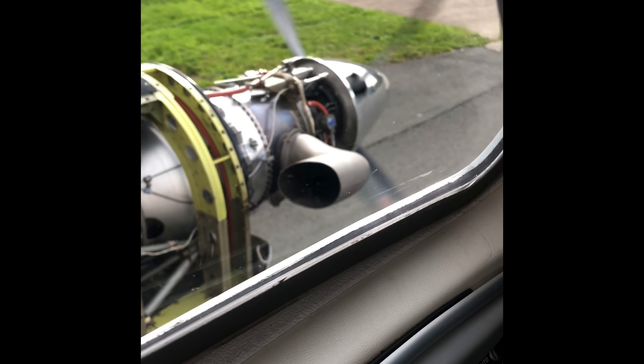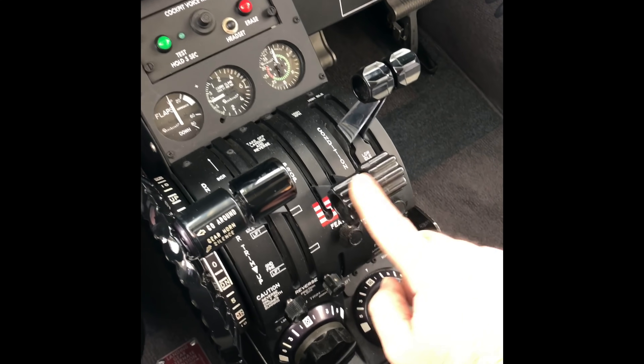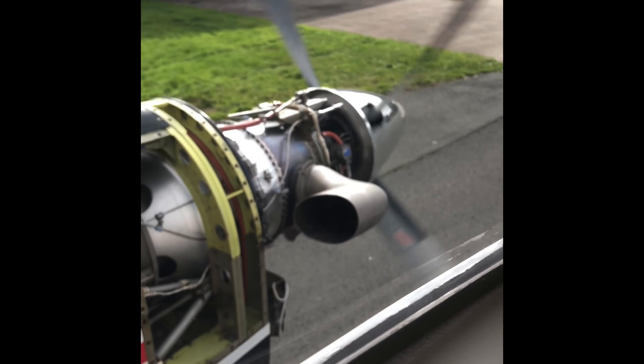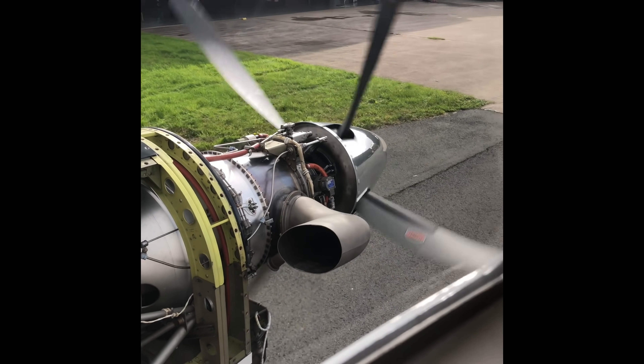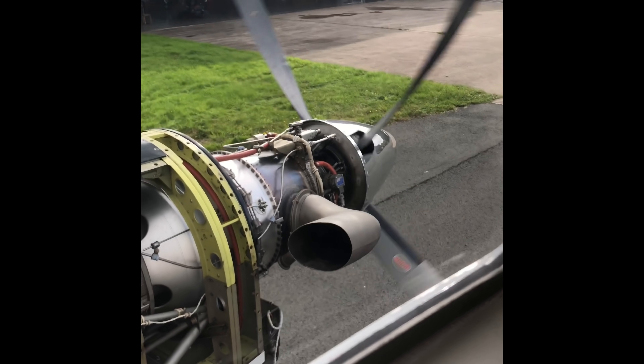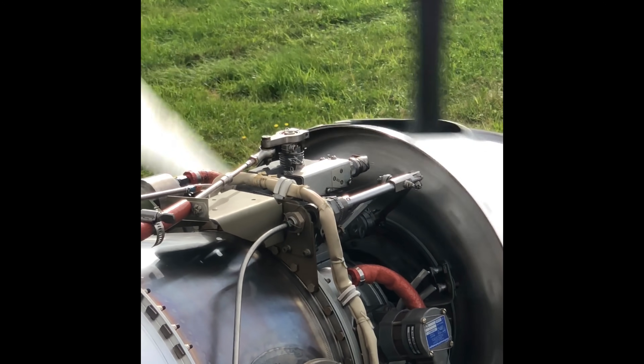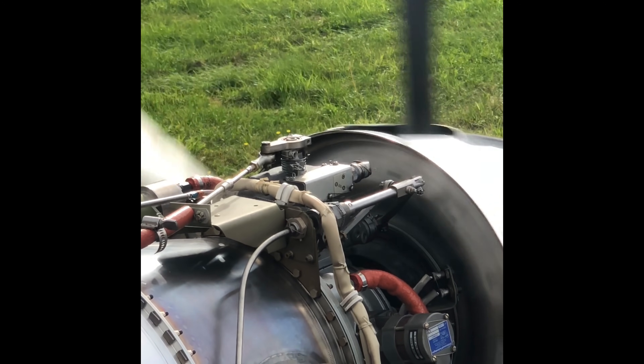I'm sat here in a King Air 90 GTX. The cowlings and the engines are off because we've just washed the compressors, but I'm going to advance the prop lever so you can see the mechanism working. We're looking at that mechanism there, just above the top governor. When I advance the prop levers now, you should see that move — as I wiggle it you can see that mechanism moving.